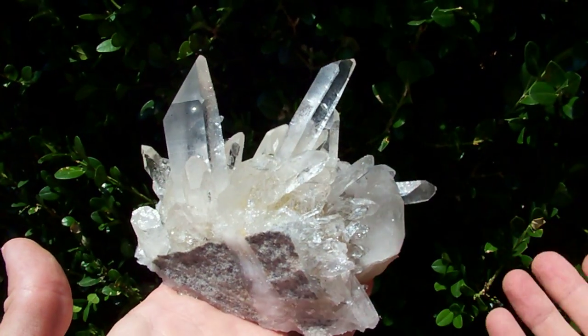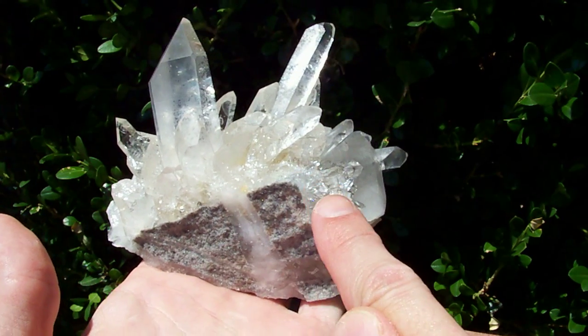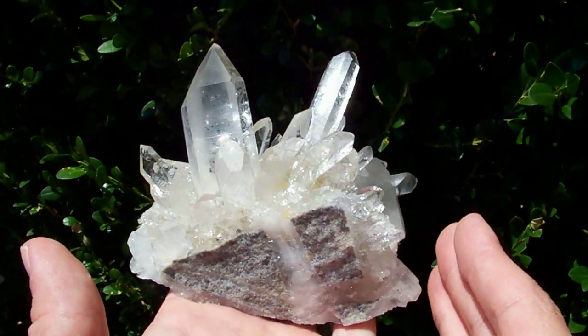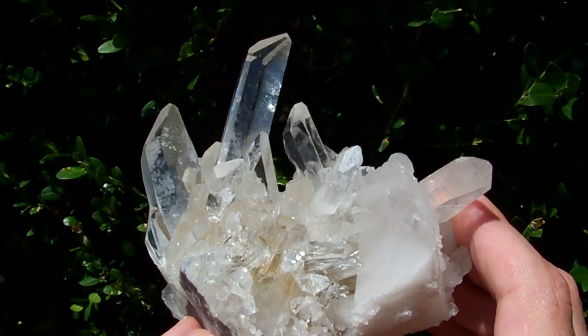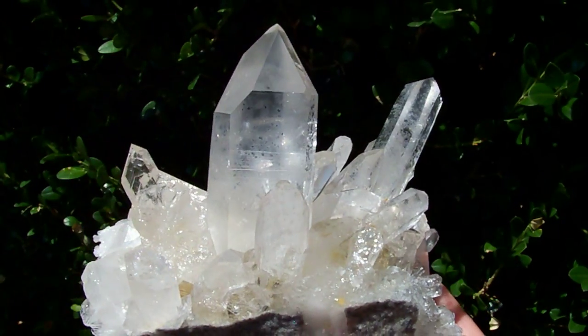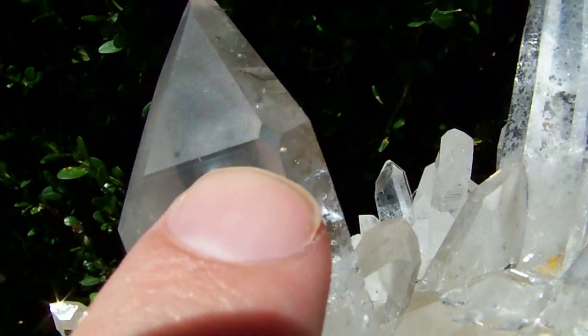This one sits nicely for display on a shelf just like this. You can see it does have a wedge of sandstone matrix underneath it, but it gives it a nice appeal the way the crystals have grown over it this way. This point right here has got a tiny twinning window on it.